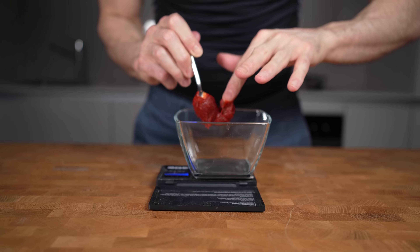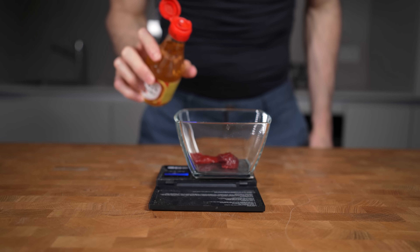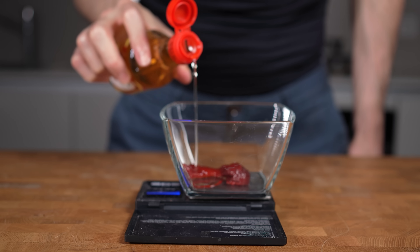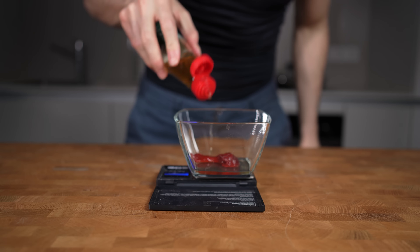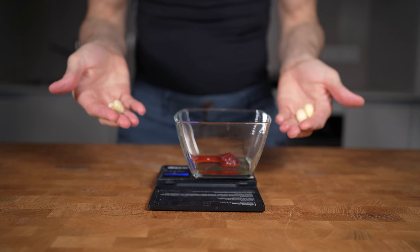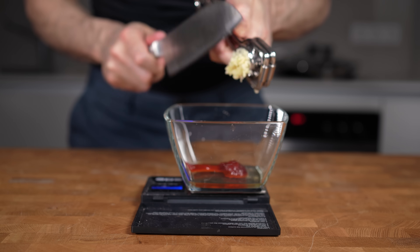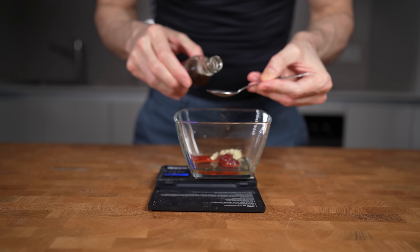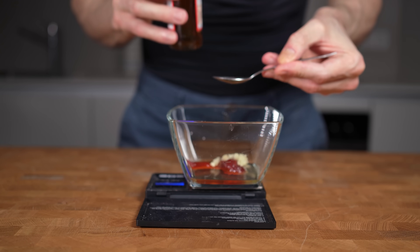You will find gochujang with the shirataki in Asian grocery stores. For the sauce, I will add 10 grams in a small bowl, followed by 10 grams of mirin — mirin is a sweet rice wine. For acidity, I will add 10 grams of rice vinegar. Next are two cloves of garlic; I will use my garlic press, but you could also grate them or chop them with a knife into super small pieces. Then, for additional flavor — though this is optional — I will add half a teaspoon or two grams of sesame oil.